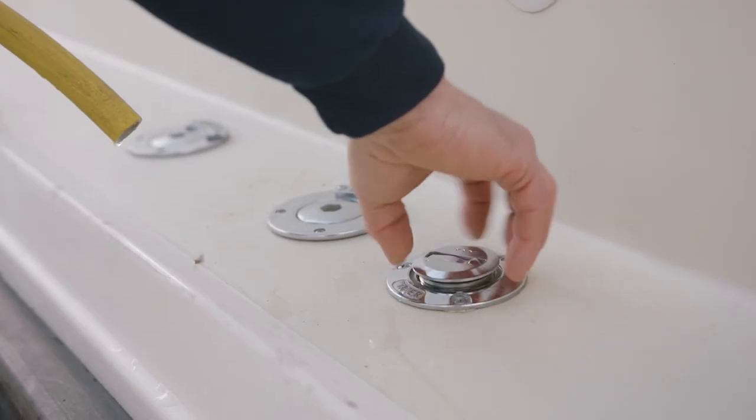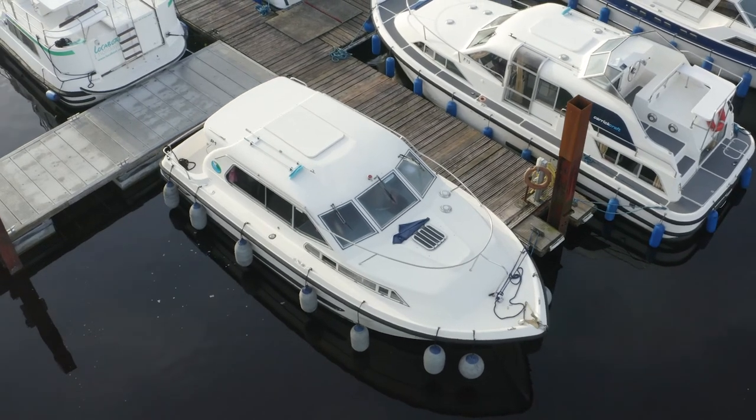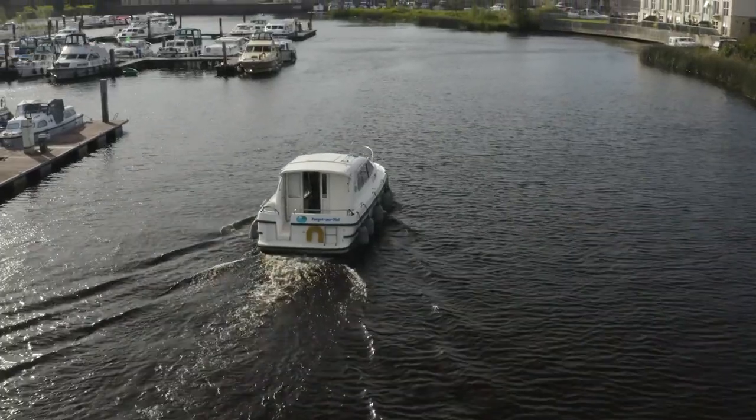On board you have water tanks which need to be filled every day. The best time to fill your water tank is first thing in the morning when you get up. On your arrival and check-in, if you have any questions please don't hesitate to ask. You can also get questions answered on your demonstration.